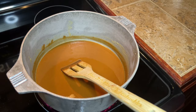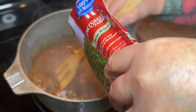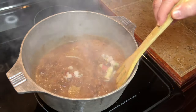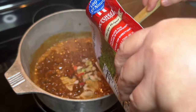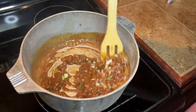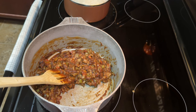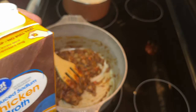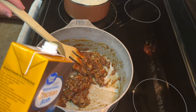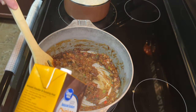Once you get your roux where you want it, we're going to add our vegetables. I am going to use this bag of seasoning blend — it has onions, celery, and bell pepper in it, and I think it has some parsley in there too. This is just sort of an easy shortcut that I take. I did use the whole bag. If you're going to do fresh vegetables, which are also fantastic, it's going to take longer for them to cook down. You need about two stalks of celery, one onion, and one bell pepper for this size pot. I let my vegetables cook down for about 10 minutes until they got soft.